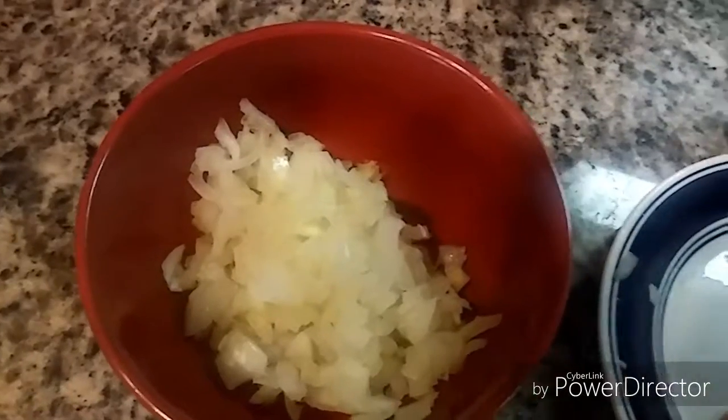Here I have chopped onion — I've taken one medium-sized onion. To that I'm adding two to three tablespoons of freshly grated coconut. Now I'll just mix it together and get this mixture ready.